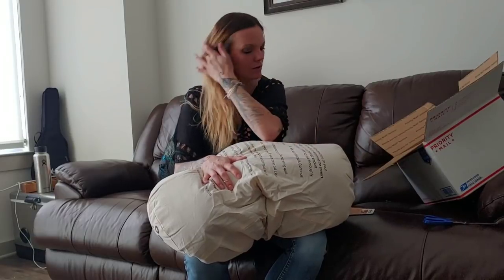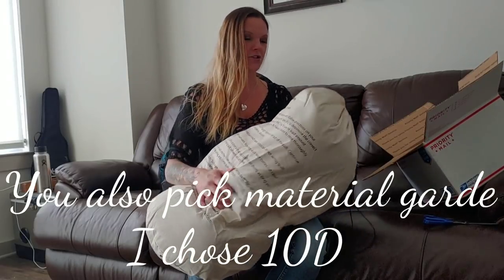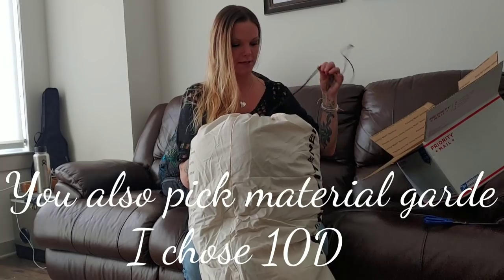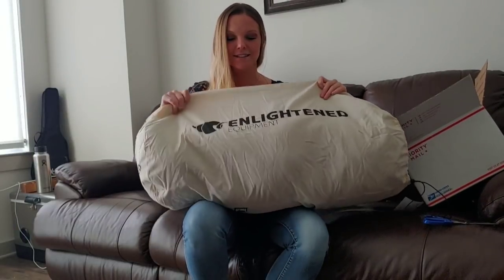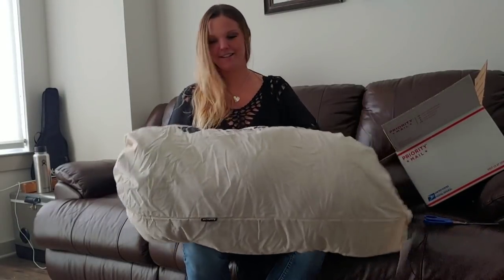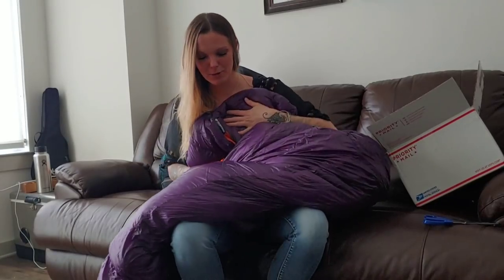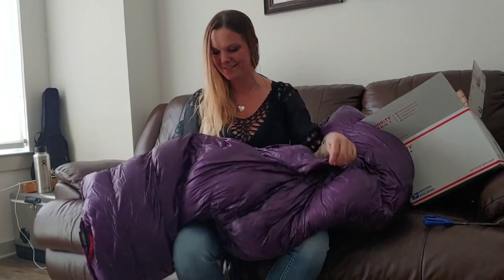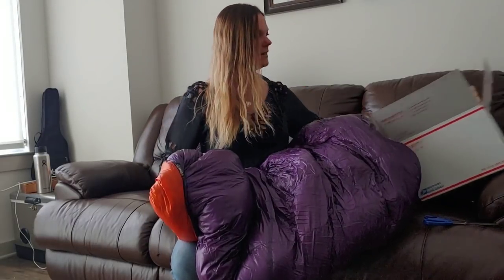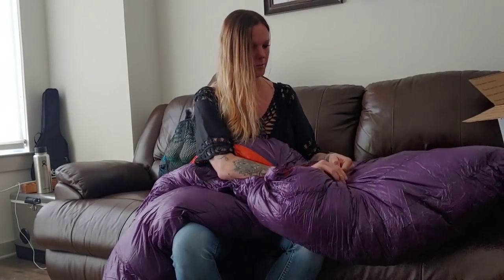What's cool about the Revelation sleeping bag is you can custom pick your colors. My last bag was really light colors and you could definitely see the dirt and grime after a while. My favorite color is purple and I figured this is a nice dark color for the outside to kind of hide the dirt, and then the inside I went with bright orange.